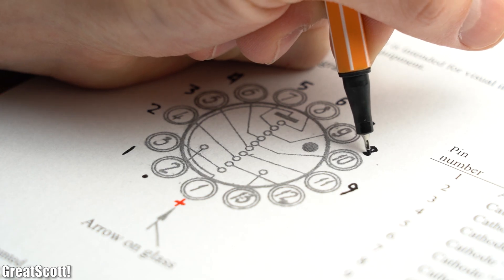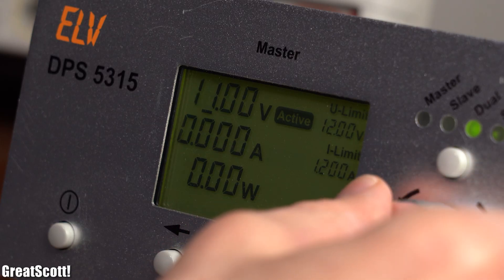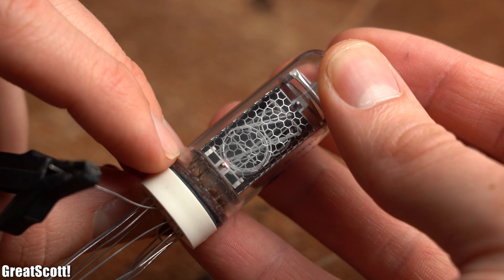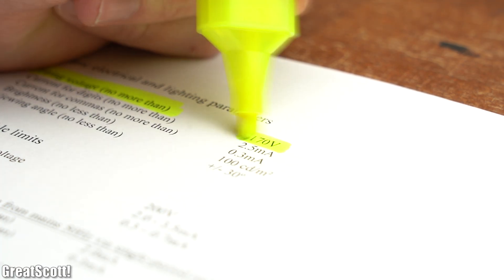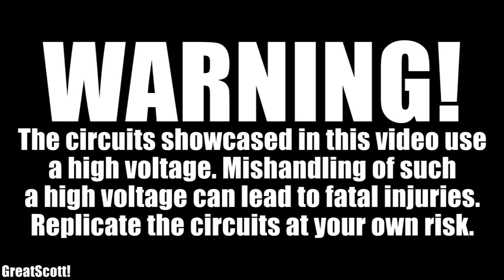With the help of the datasheet we can easily identify which pin is connected to which digit. I hooked up positive 12V to the anode and ground to the digit 5 cathode, and as you can see nothing happened, because such a Nixie tube requires a 170V firing voltage. That means we need a high voltage DC power supply, and that is the point where I have to warn you that working with such a high voltage can lead to fatal injuries. Replicate the circuit at your own risk.